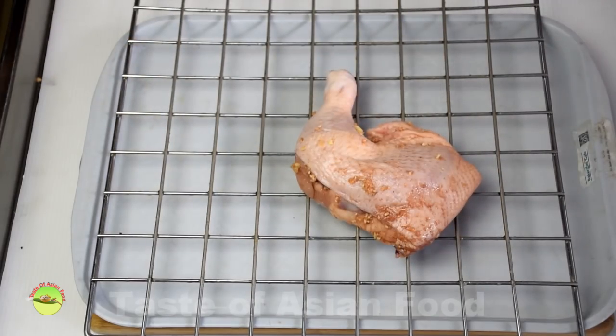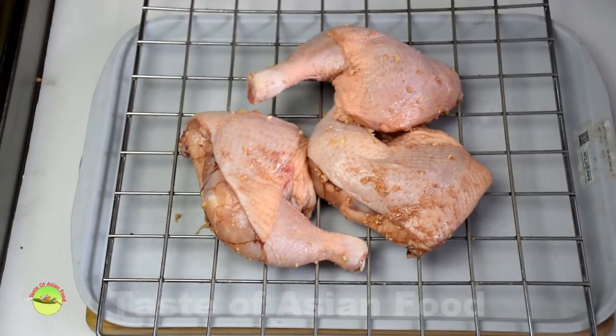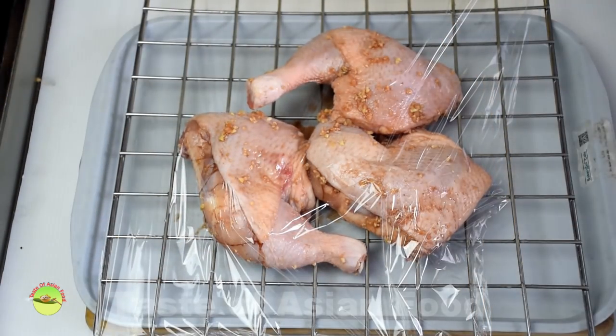Place the chicken on a wire mesh on top of a tray to catch the liquid dripping from the chicken. Cover with cling film and marinate for 12 hours in the refrigerator.